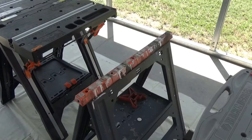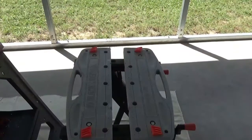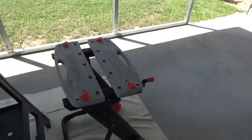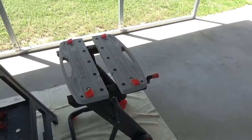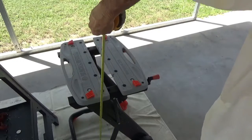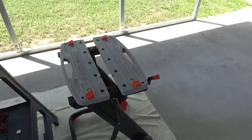And so now we get down here to this Black & Decker Workmate. Let me get it where the light's a little bit better on it. And it is 29 and a quarter inches.